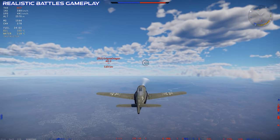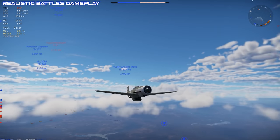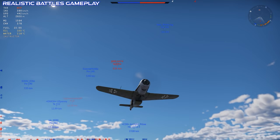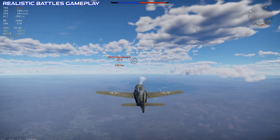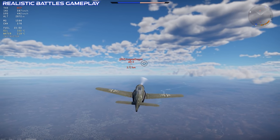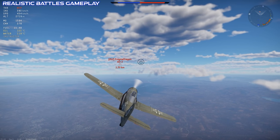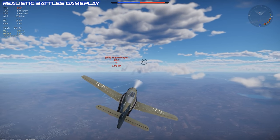The FW-190C also featured a pressurized cockpit and proved to be about 10-15% faster than the regular FW-190 models once it got up to altitude. The C model was able to operate comfortably up to around 10,000 meters.